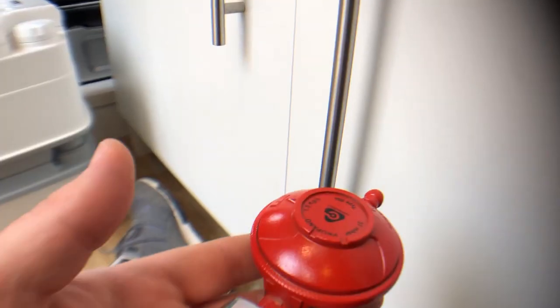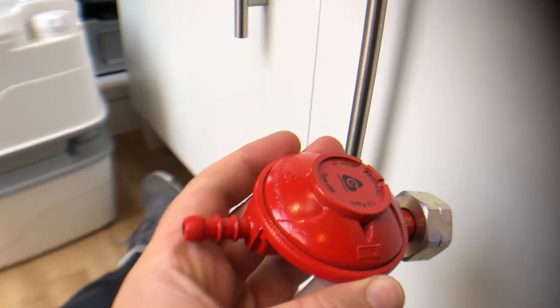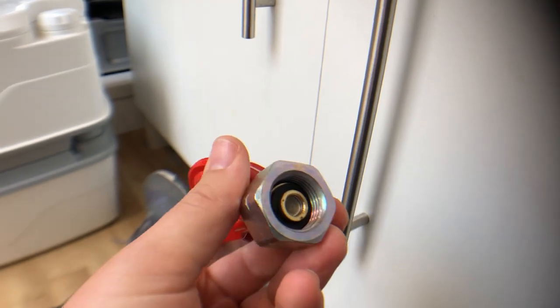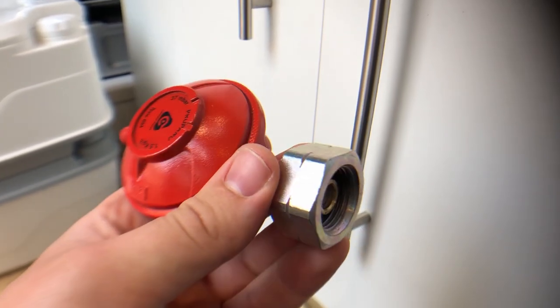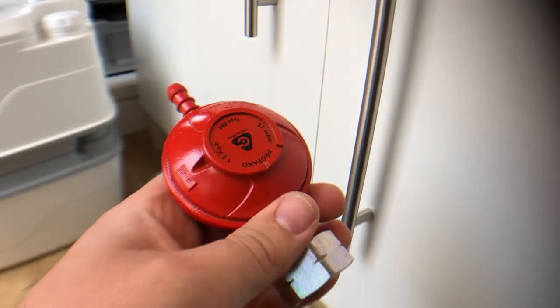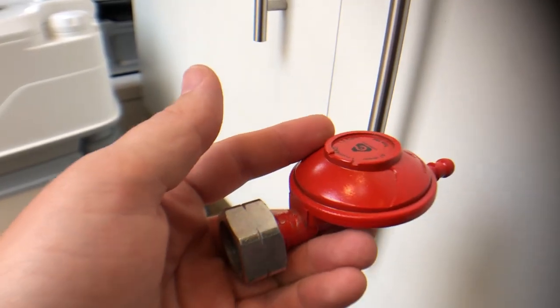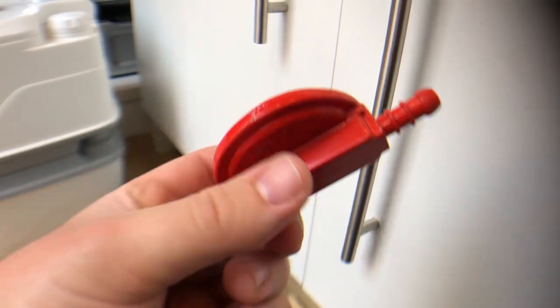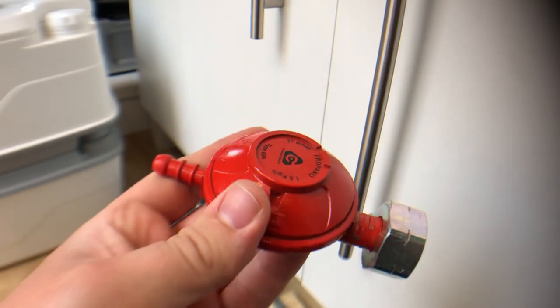The regulator I use I got from the Gaslow website — it's designed to screw straight onto the gas bottle and has an opposite thread for safety. I first picked up this idea from Van Dog Traveller and his e-book, which I used a lot in the first conversion.